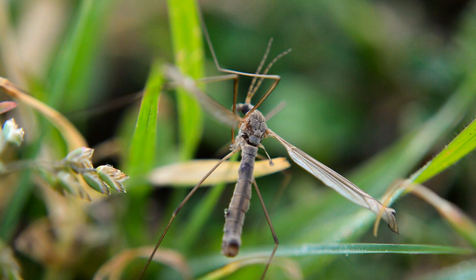The crane fly goes through four stages in its life: the egg, the larvae, the pupa, and the adult stage.